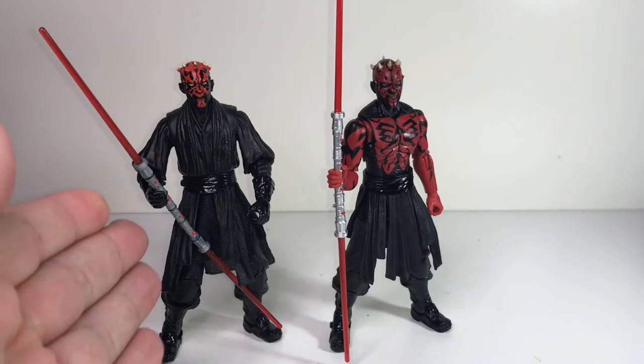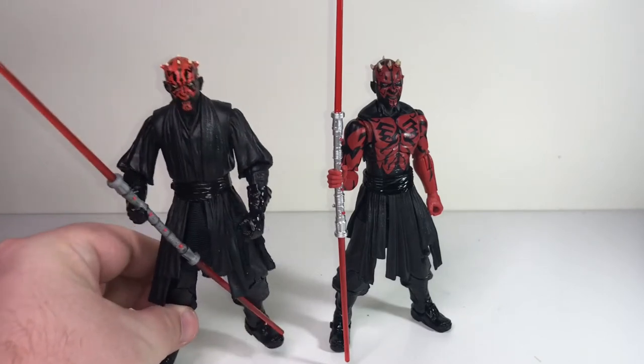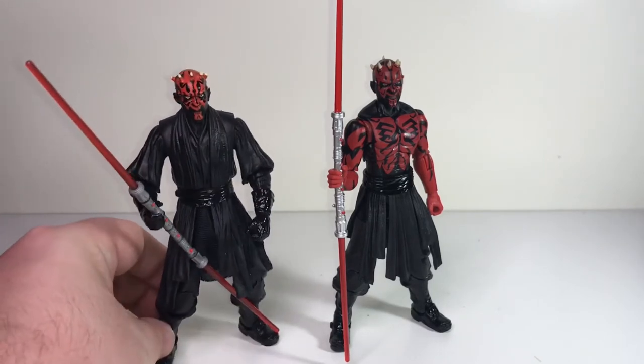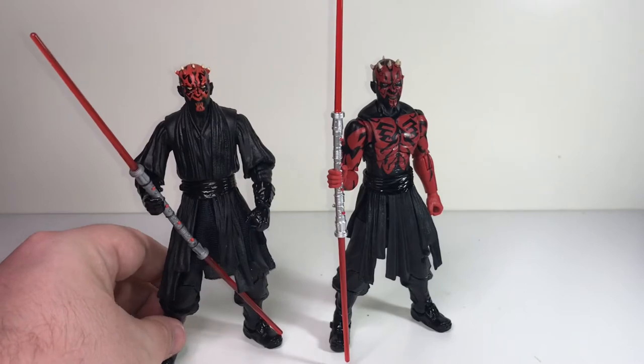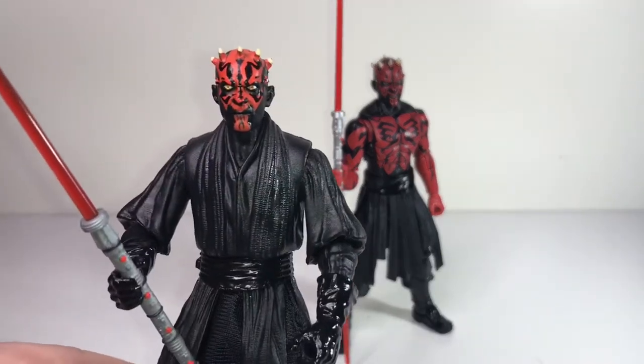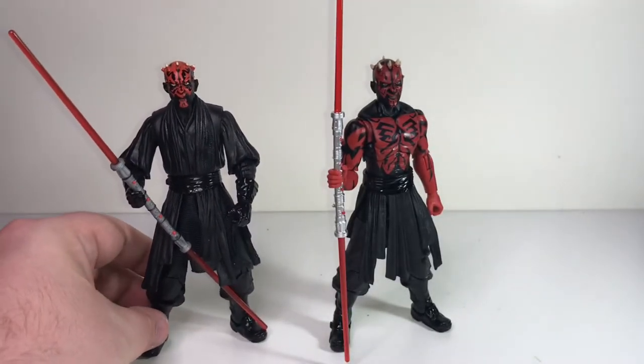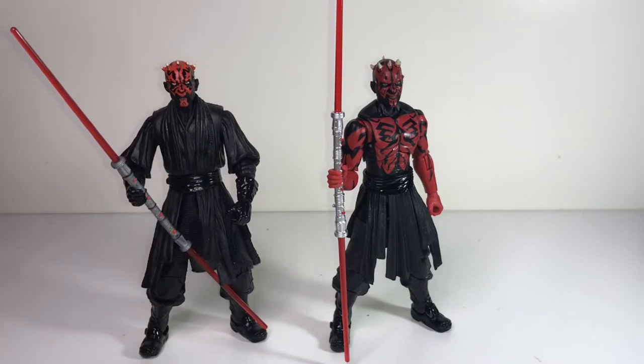I was really glad he got them for me because the figure quickly went up in value quite substantially. As the Black Series caught on and got more popular, he became really hard to find and was selling on eBay for like $150 — at the time he was a $25 figure to buy. However, they have since re-released this figure as part of their anniversary collection, so I imagine the demand has died down some. I still think it's a great figure.